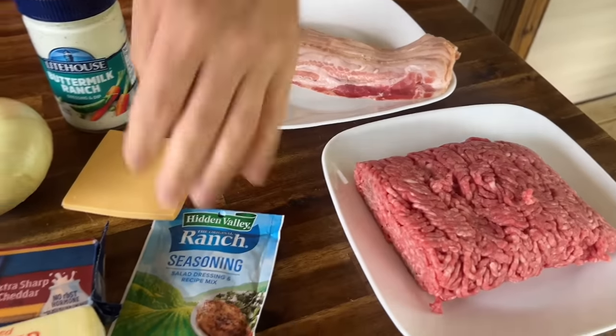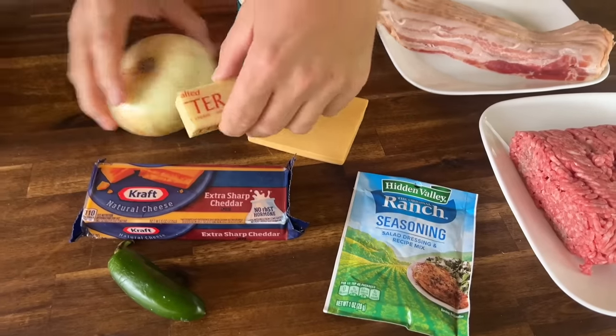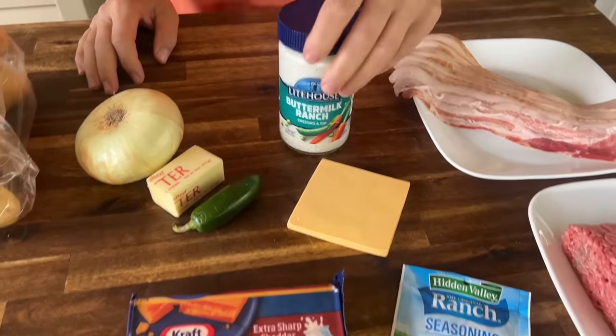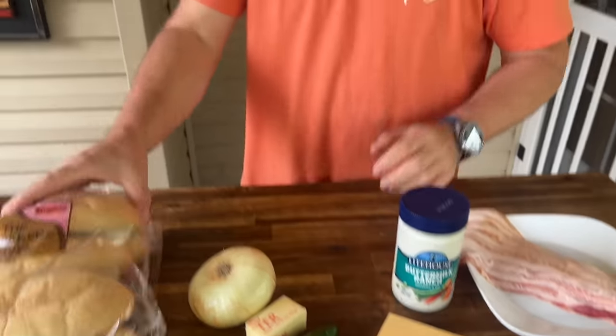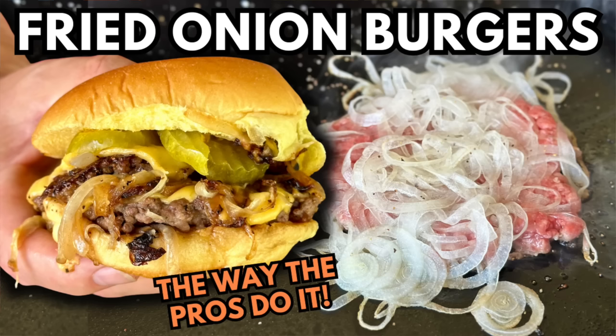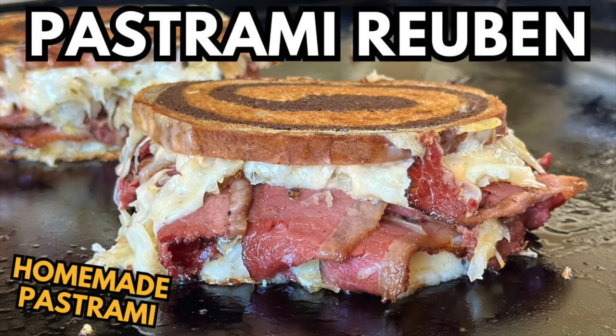Let's go over the list of ingredients and how we got to this idea. We have ground beef, bacon, ranch seasoning, some butter to sauté the onions in, jalapeño, cheese, American cheese, and some ranch dressing. Oh yeah, and the hoagie roll. We're about to head up to New York for a family vacation — hopefully we'll be able to go to some fantastic restaurants and make some videos out of our experiences up there.